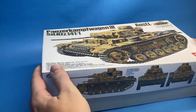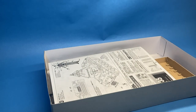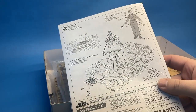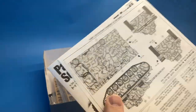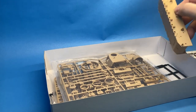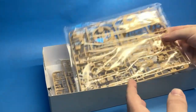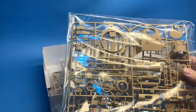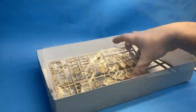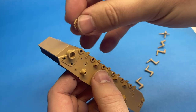Greetings everyone. This is Brett with Hammerhead Model Making, and welcome to this new episode. Today I will be building the Tamiya Panzer III L. If you watched my previous build series on the Tamiya M24, I'll be following a similar structure with this one. This episode is going to focus on the actual construction and painting of the tank itself. In subsequent episodes, I will be tackling the stowage, the crew, and ultimately a diorama.